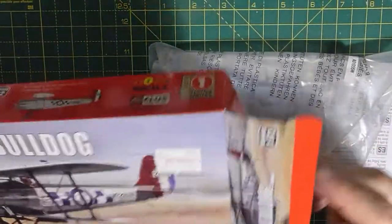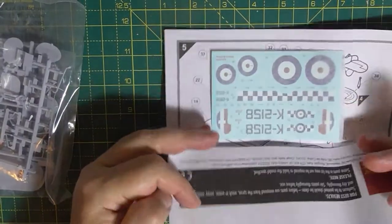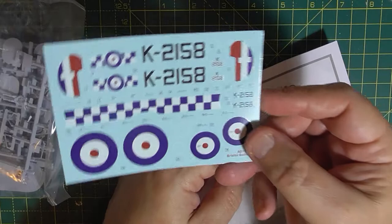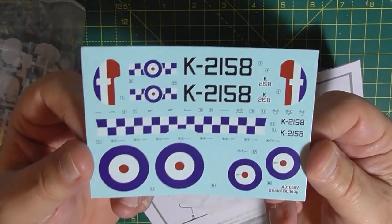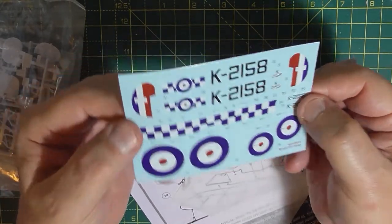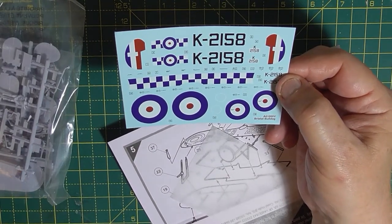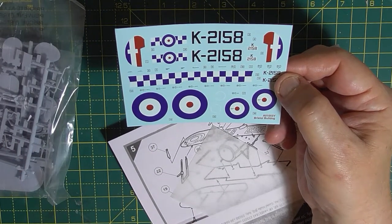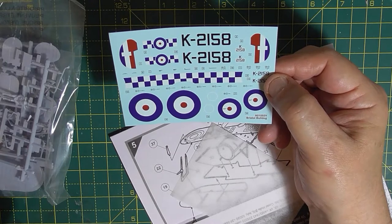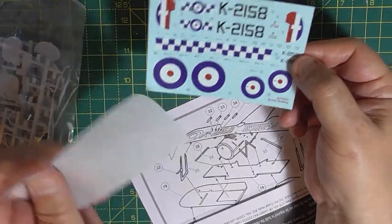What do you get for your £5.99? To be fair, it doesn't seem to be a lot. It's a nice decal sheet - very satin, they look very thin, the decals. It doesn't say where they're printed, and I haven't seen anything on the box that says they're printed by Cartograph. I can't see anything about printing by Cartograph, but they look like Cartograph decals, and it's usually supplied them nowadays.